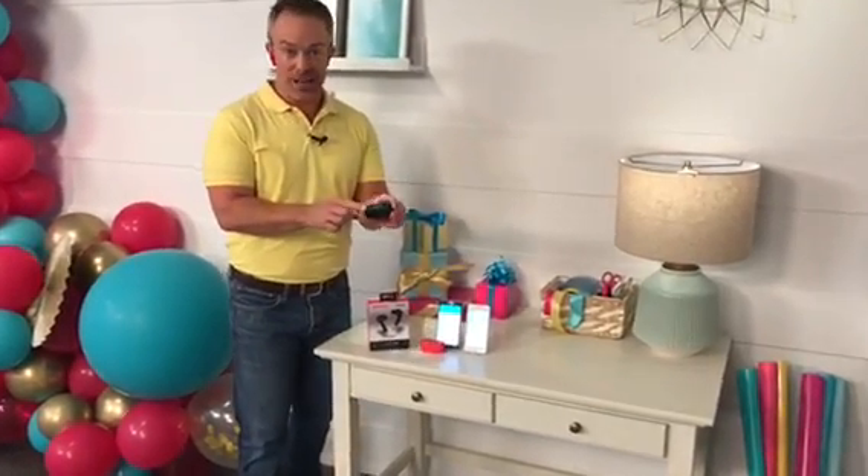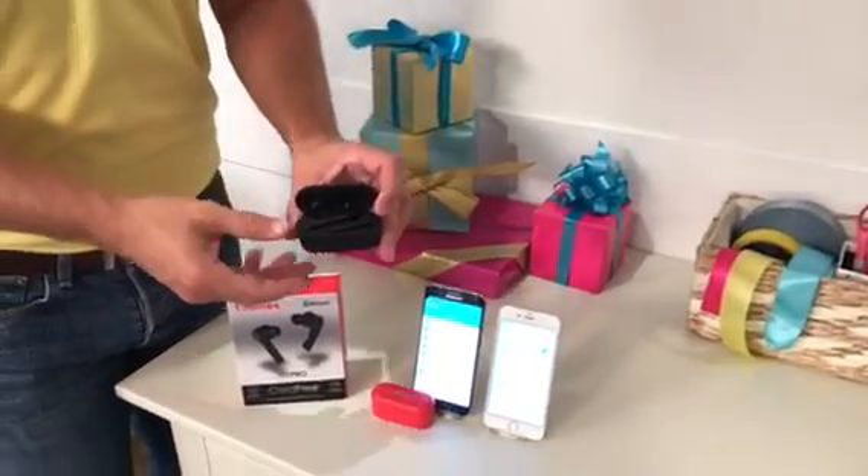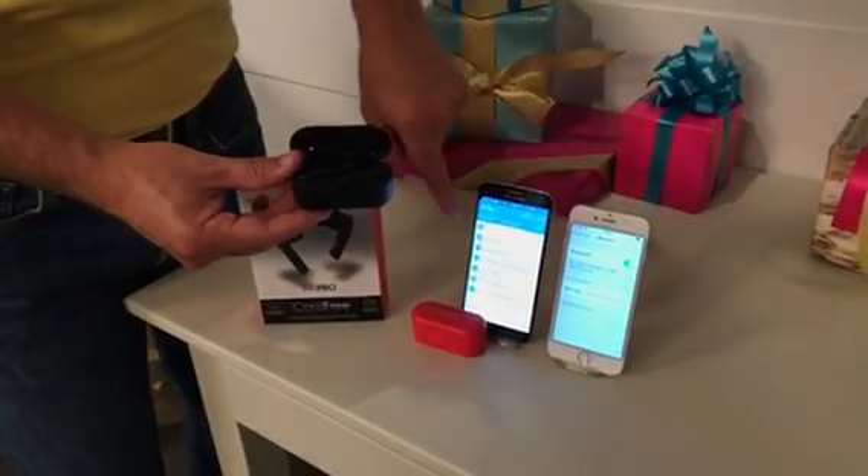So what you're going to do is get your case — the case is probably going to have a full charge — but put the earphones inside to make sure they're fully charged. And when you're ready to pair them up, go to your settings, whether it's Android or Apple, a tablet or a smartphone.